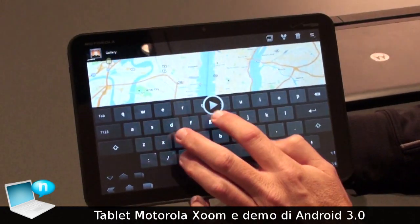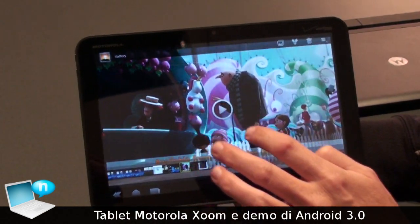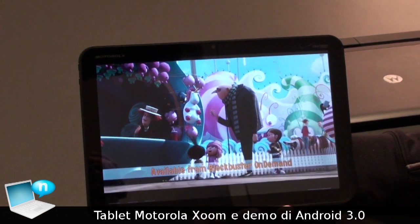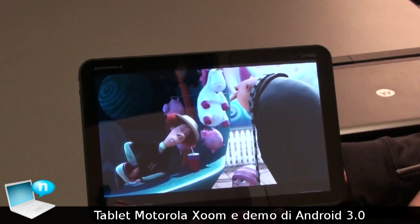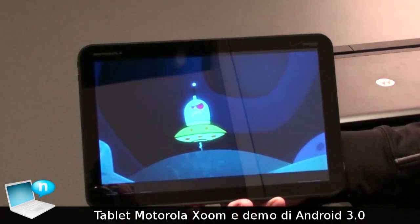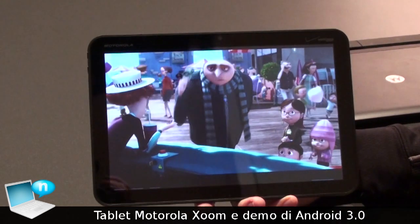That's the new Motorola Xoom. It's going to be launched with Verizon as a 3G and Wi-Fi device this quarter — within the next 90 days here in the US. It's also upgradeable to 4G in Q2 with Verizon. Best of Show here at CES 2011.